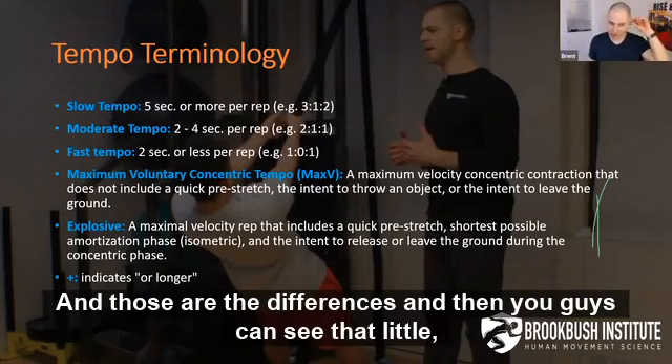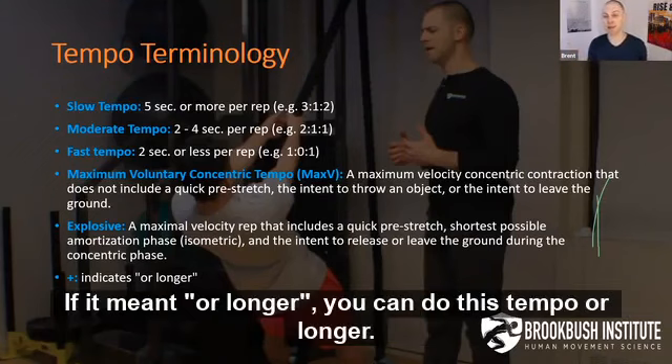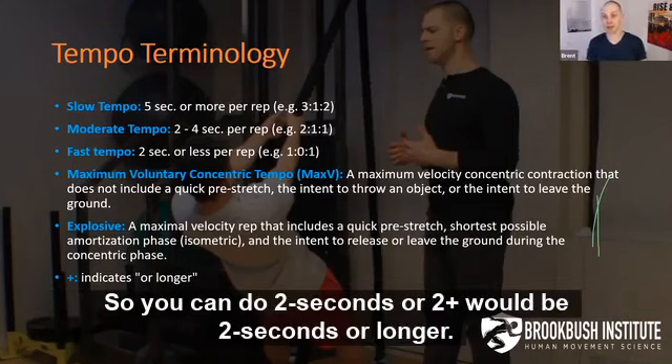On my notes, I just added a plus sign if it meant 'or longer' — so two-plus means two seconds or longer.